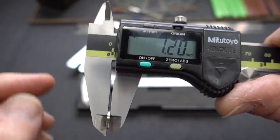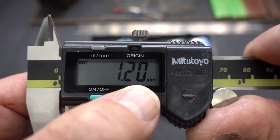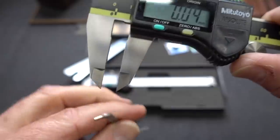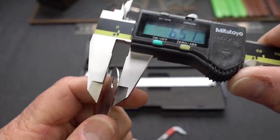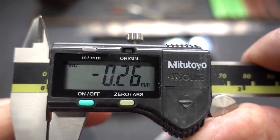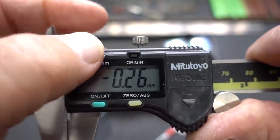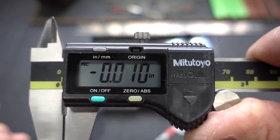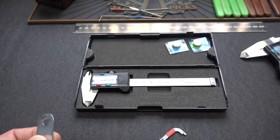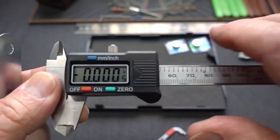What if I want to know the thickness difference between this tension wrench and this clip removal tool? Easy. I measure the tension wrench — 1.2 — hit the zero button, then grab the clip removal tool and clip onto it. You can see the clip removal tool is 0.26 millimeters smaller — we got a minus sign — smaller than that tension wrench, which works out to about 10 thousandths of an inch. Very, very cool but very expensive tool. The budget digital caliper is $18.90, less than one-tenth the cost of the Mitutoyo.